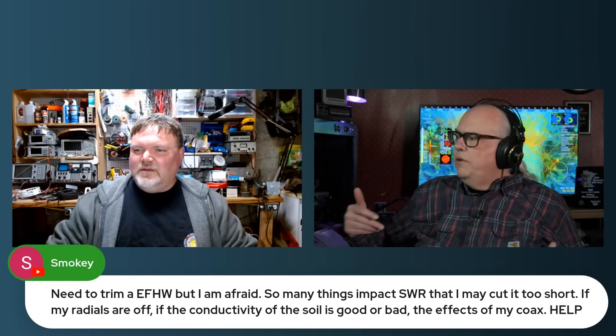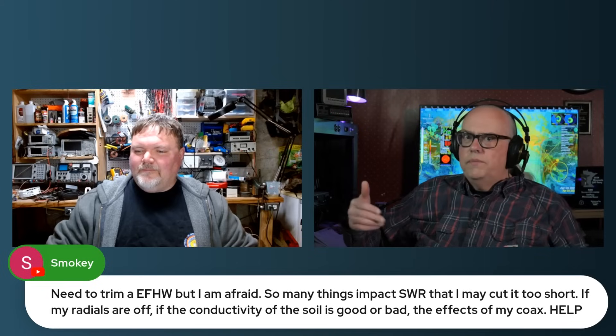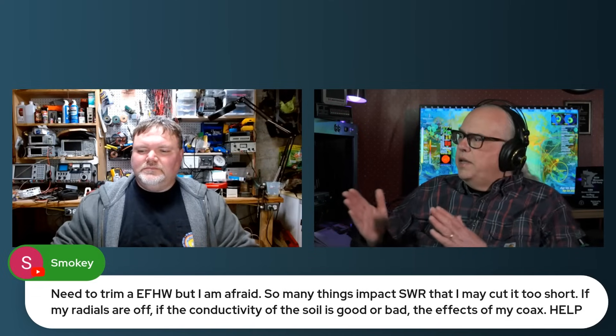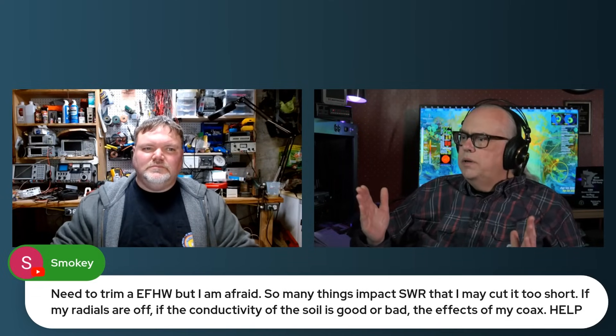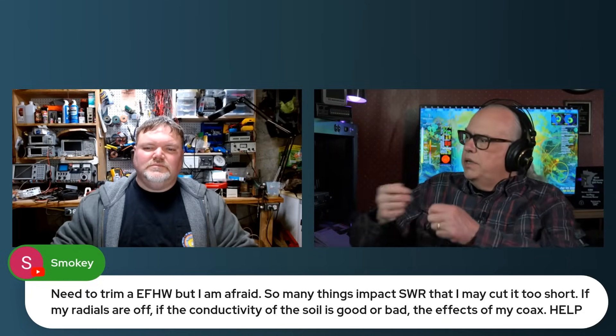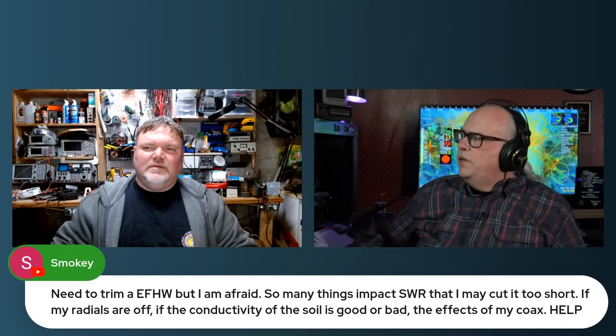Smokies wants to trim his end-fed half wave but is afraid because so many things impact SWR — if he cuts it too short, if his radio is off, if the connection is bad. One thing you can try before committing to trimming is to coil the end of the antenna in a tight coil — a foot or two — and tie it up with a rubber band, then put the antenna out and see if that changes your resonant points on the end-fed half wave. That gives you the opportunity to preview things non-destructively.